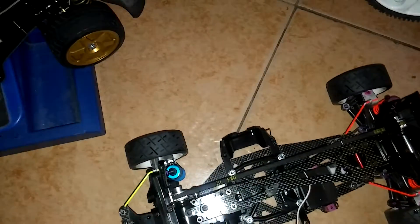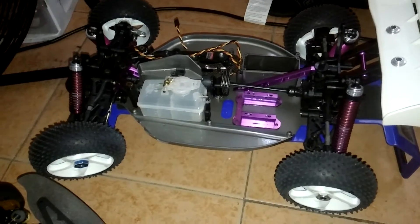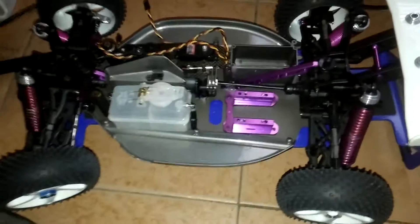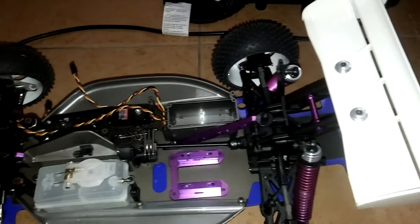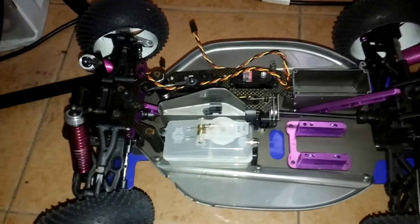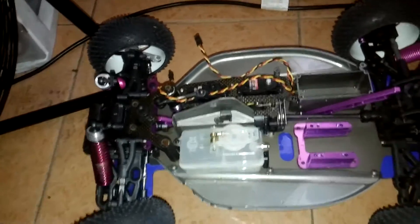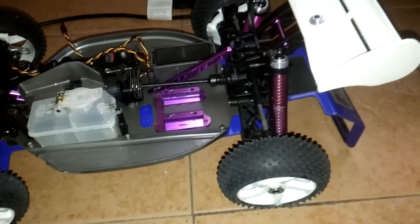And the beast of the mold — the Crocs — is this Ofna I have right here, a 1/8 scale buggy. Isn't she pretty? Brand new, ready to roll. Doesn't know what the ground feels like.